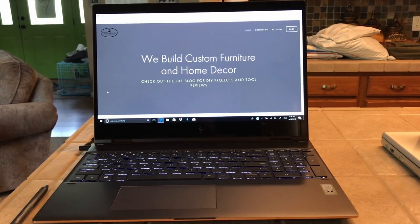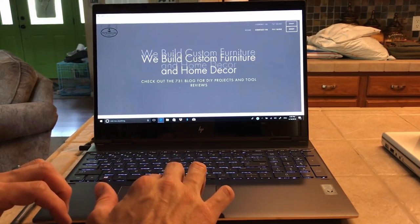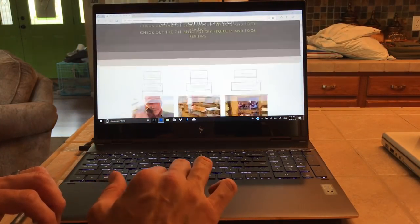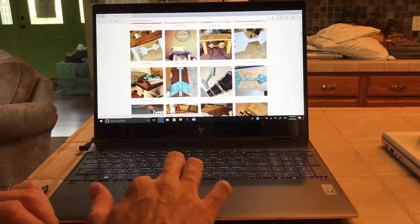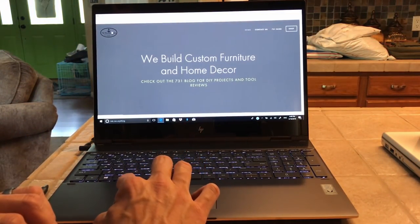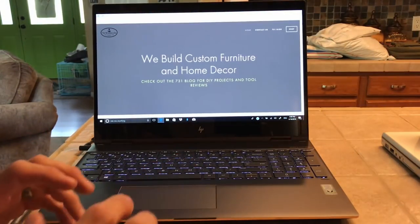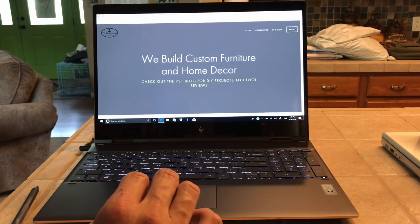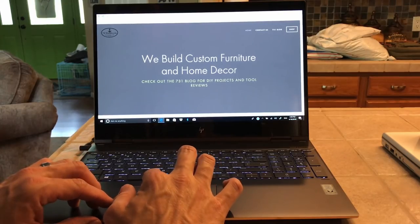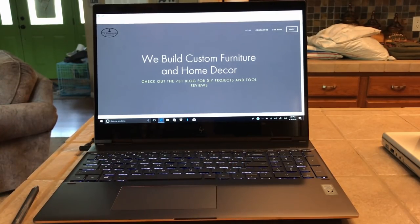Alright, so I finally got it set up — that took a lot longer than I thought. That Windows setup ain't no joke. I've opened up a webpage. The trackpad is nice — it scrolls easily, everything moves nicely, it's got a good click to it, and the right click works well. I really like the trackpad. The screen is awesome — that 4K screen, the text is so crisp. I really enjoy that 4K screen. This is strictly out of the box, just fired it up.